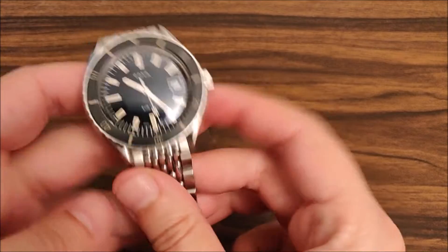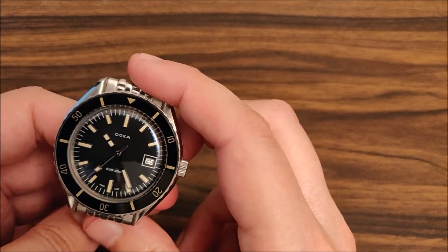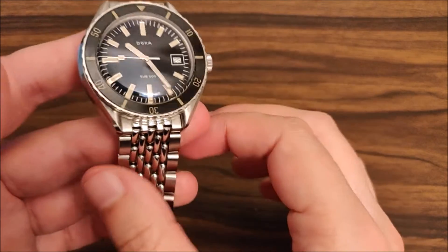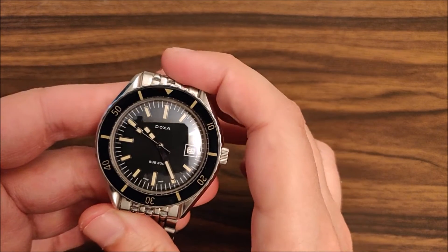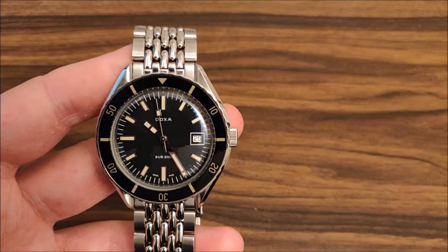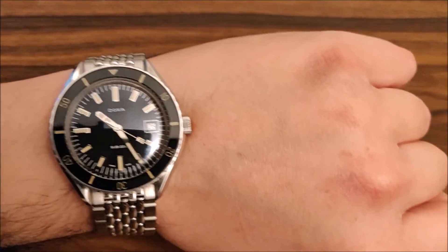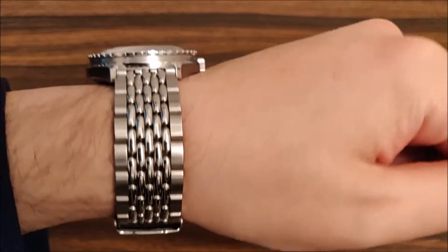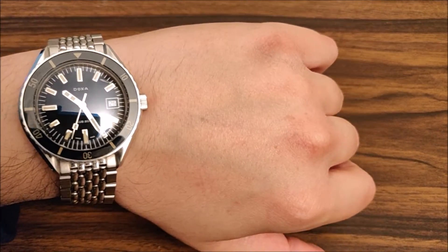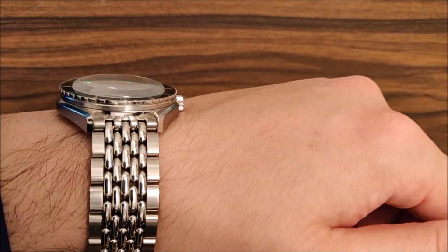I really like how the bracelet connects to the watch head - it's very smooth and aesthetically it just works. It's a great wear for people with smaller wrists; I have a seven-inch wrist and it fits well. Here's the Doxa Sub 200 Shark Hunter on my wrist - as you can see it works quite well, it's very comfortable, and that boxed sapphire glass looks fantastic.